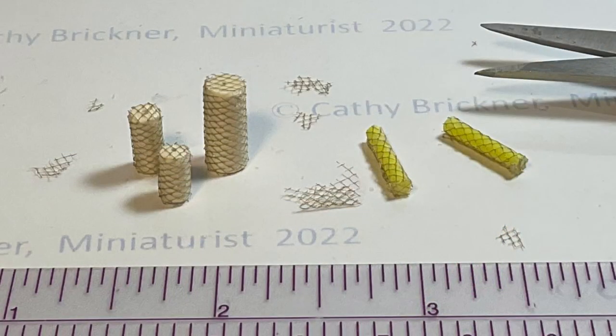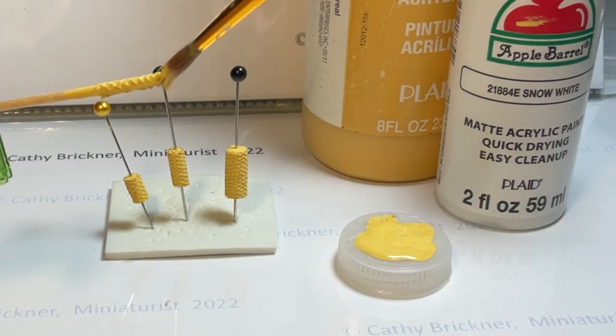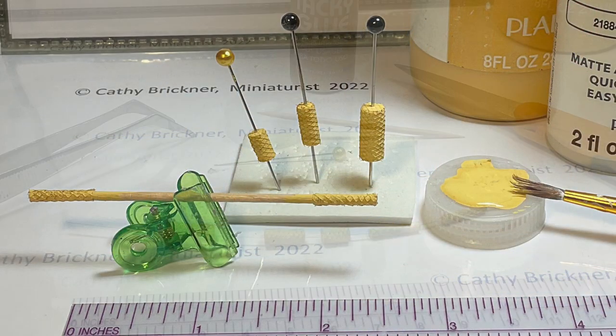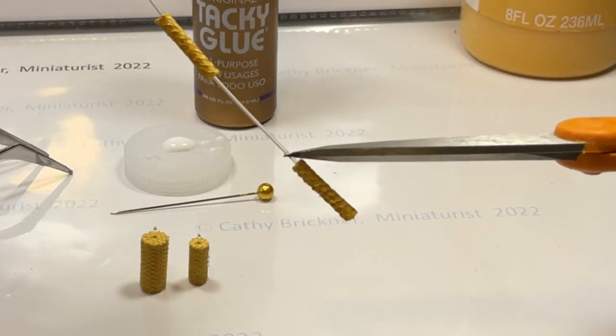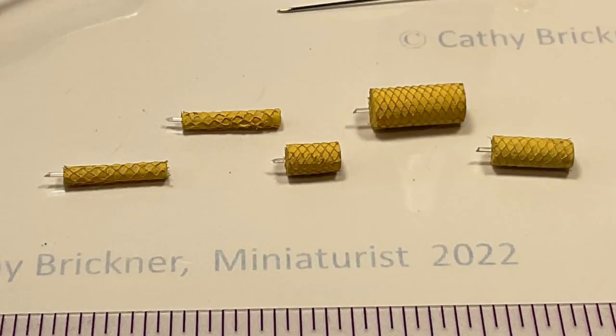Place the candles back on pins or toothpicks. Now you can paint the candles — I use a one-half yellow to one-half white acrylic mixture. When dry, slide a fiber optic strand through the centers. Cut the fiber at the base and glue that, then angle cut a flame tip on top for each candle.